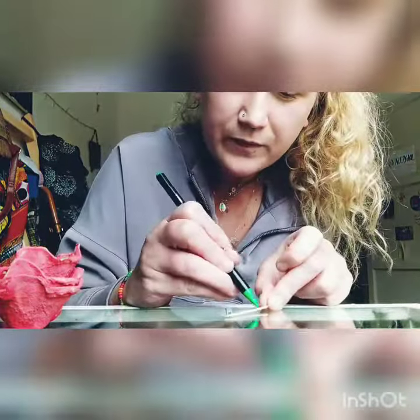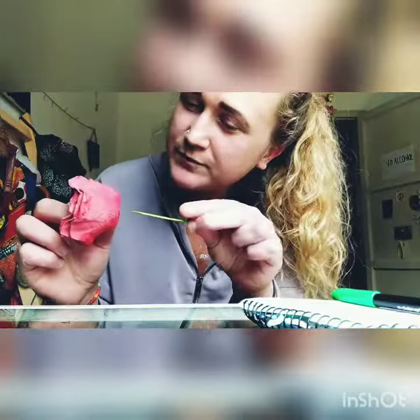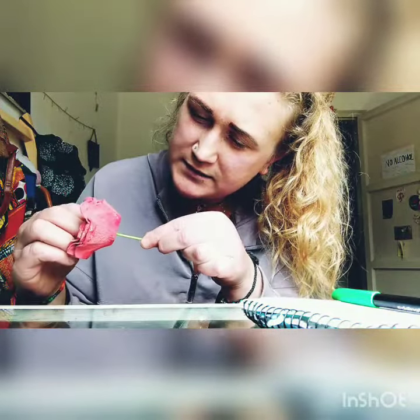Then we get a toothpick and we're going to colour it green. Once it's all coloured green, you just need to stick it carefully in the bottom of your egg cartons.